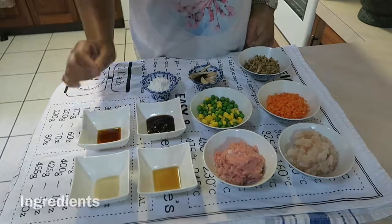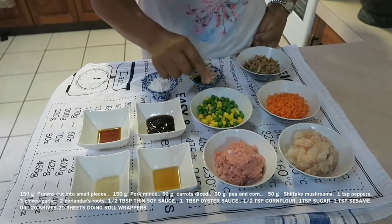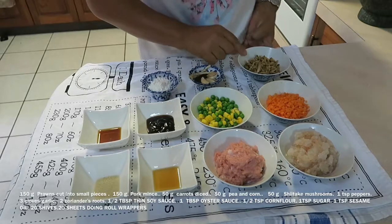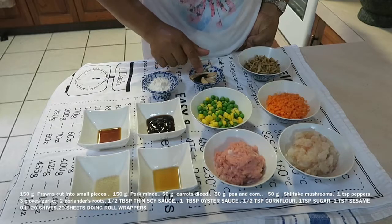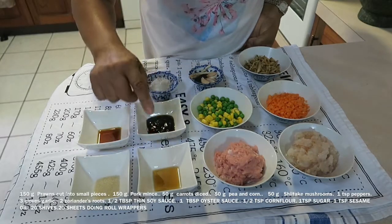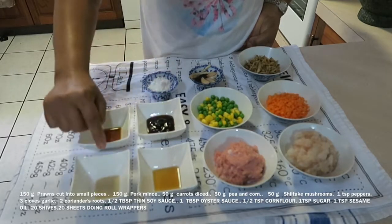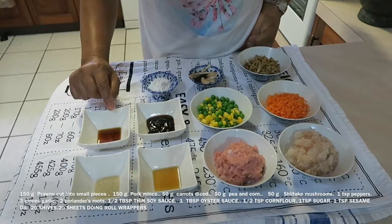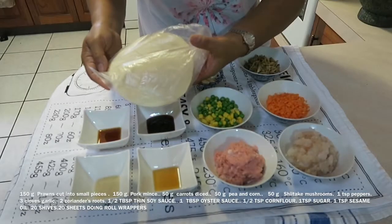The ingredients: prawn cut up, pork mince, carrot, pea and corn, mushroom, garlic, coriander root, pepper, thin soy sauce, oyster sauce, corn flour, sugar, sesame oil, and spring roll wrapper.